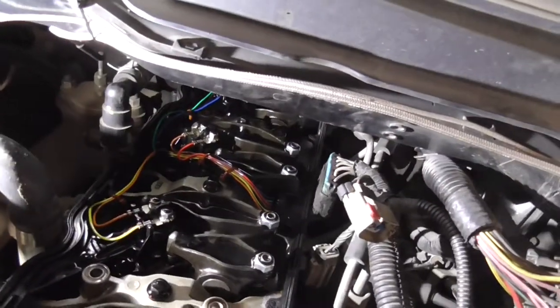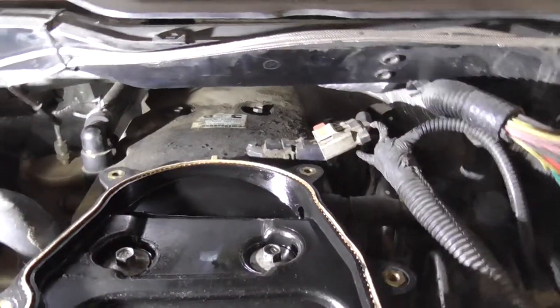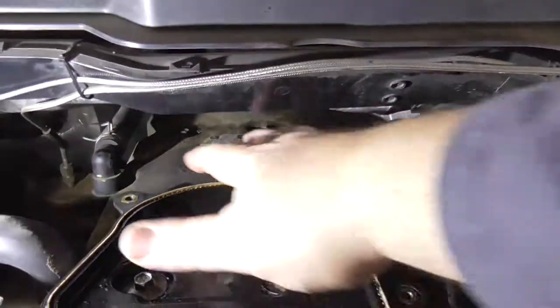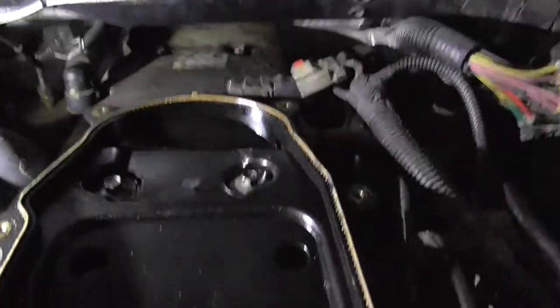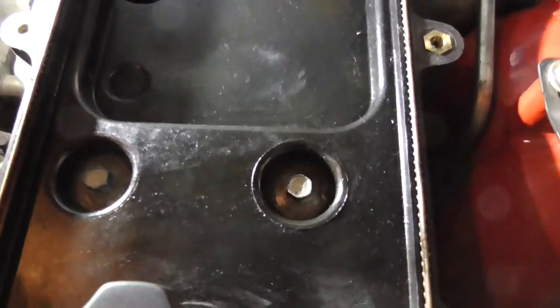Next step is to put the valve cover on. I got the valve cover on. There are only six bolts holding the valve cover — two down here, two here, and two straight down.